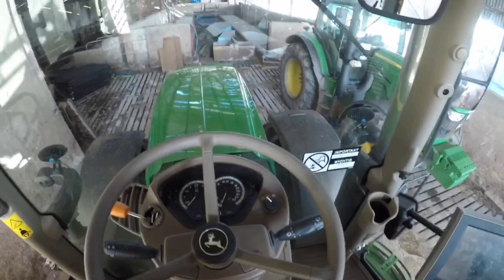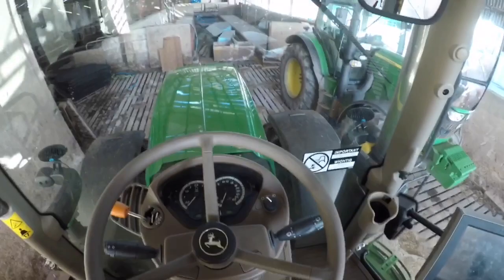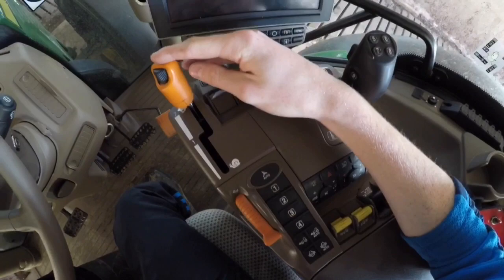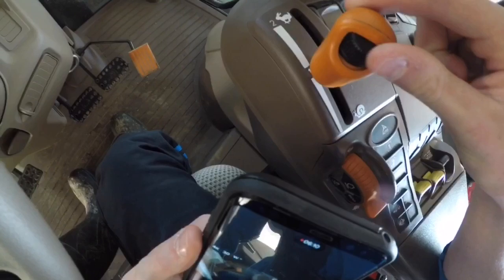This tractor, in comparison to the 6150R, she is AutoPower. So at the minute — I'm not too sure about this gearbox — but this here, that's your fast. That's your two — that's the fastest road speed. That's one. There's two and one, and then snail, that's probably your slowest road speed.